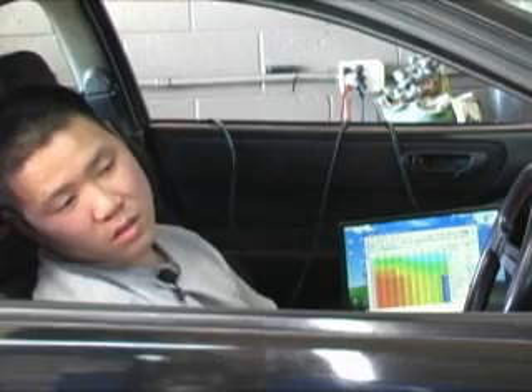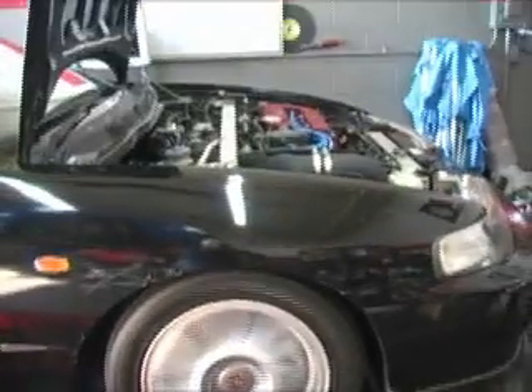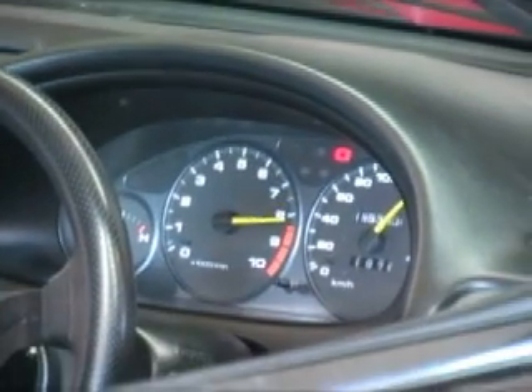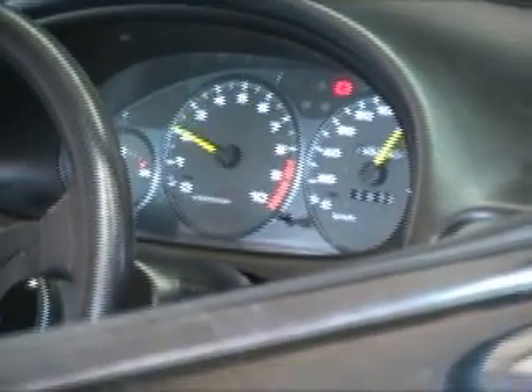Determined to show up Corey, David makes a few more adjustments and goes for another pass. They hit 199.4 horsepower and 135.2 foot-pounds of torque.